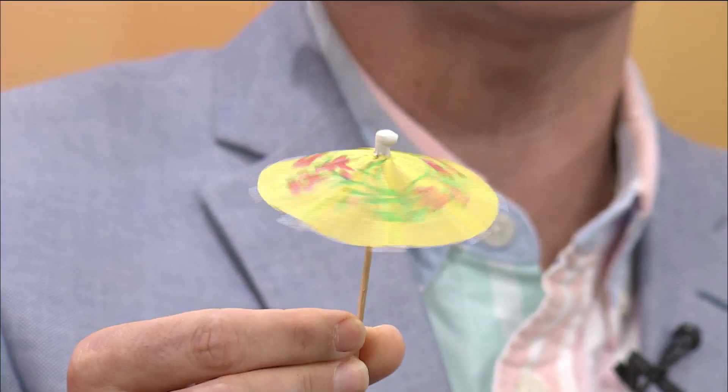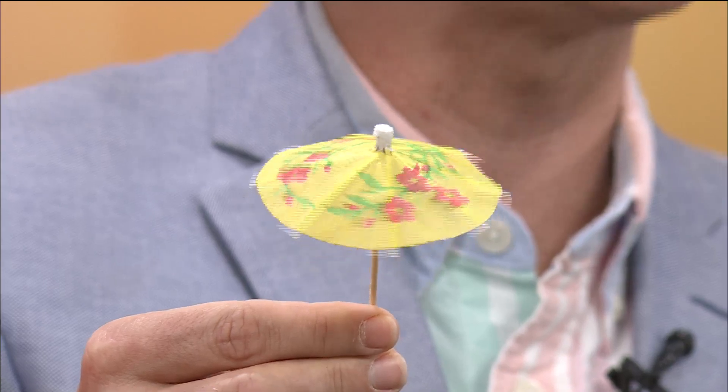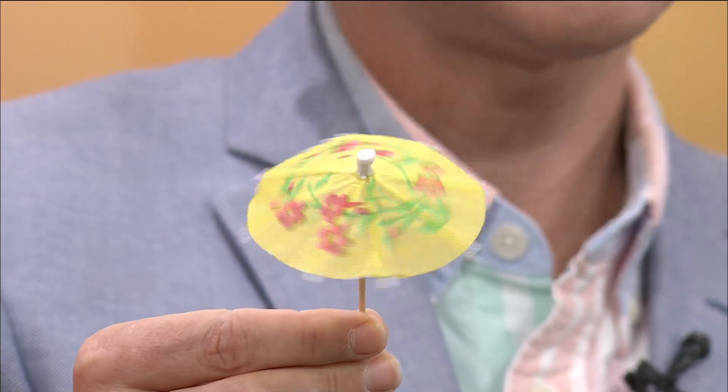They're so cute — look how cute they are! They're like what you'd get in your little drink when you're in a tropical destination. And you can buy these at the craft store in the party section. It's a party!